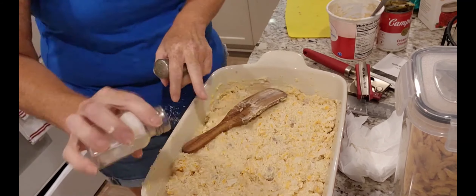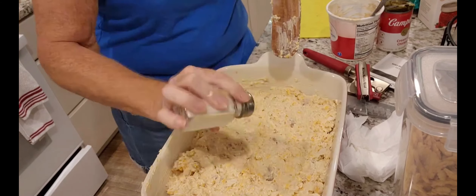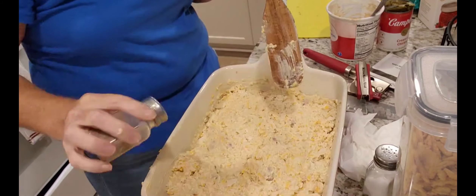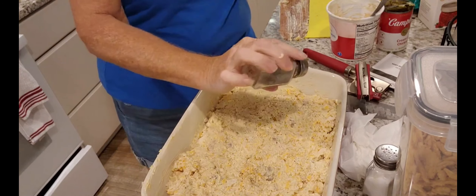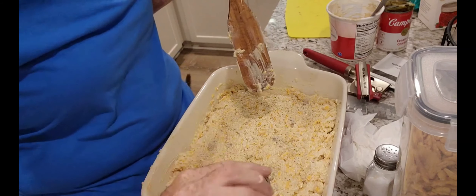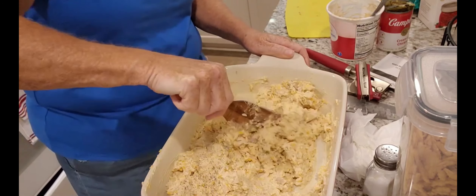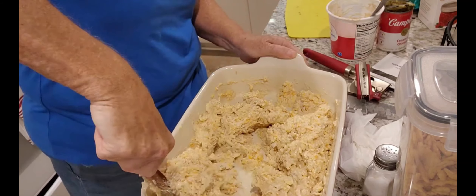Now I'm gonna sprinkle salt and pepper — you do this to taste, however much you want. We can always add more later. You can always add red peppers or green peppers into this if you want. I was going to, but they weren't cooked and this is only gonna be in the oven for about 20 to 25 minutes — I didn't want crunchy ones in this.